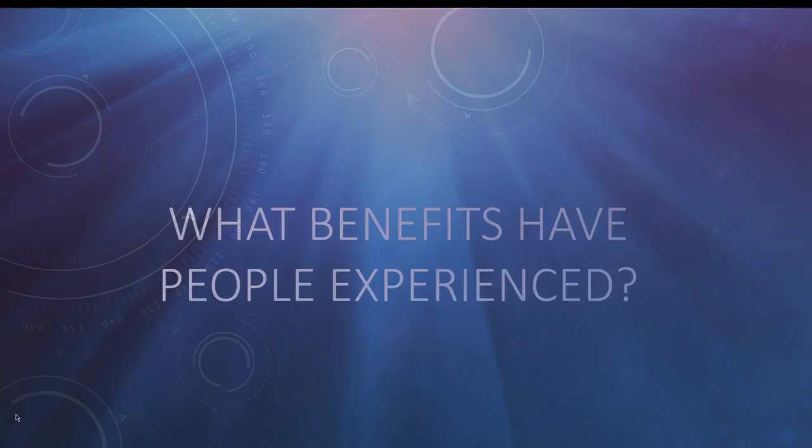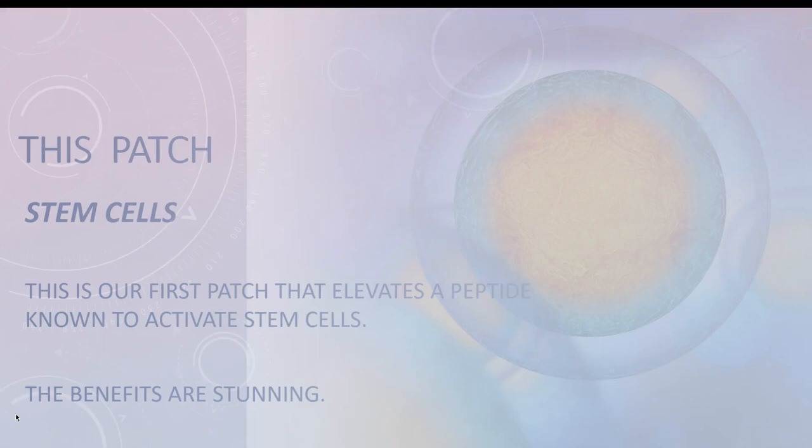What benefits have people experienced from using this patch? Let me explain a little bit more. This patch helps us activate our own stem cells. The older we get, our body slows down — stem cells slow down and certain things really stop activating after a certain age. This amazing stem cell patch helps us release this by the peptide known to activate stem cells, and the benefits are quite stunning.